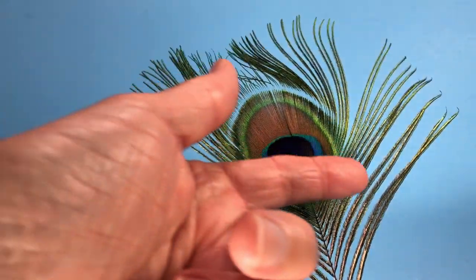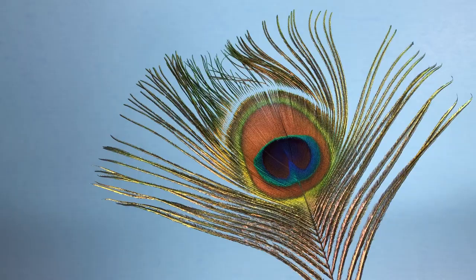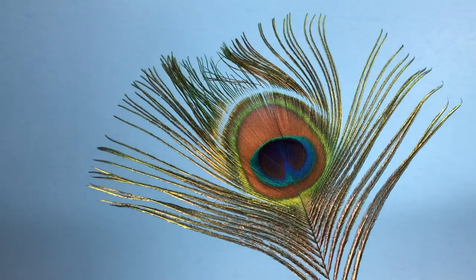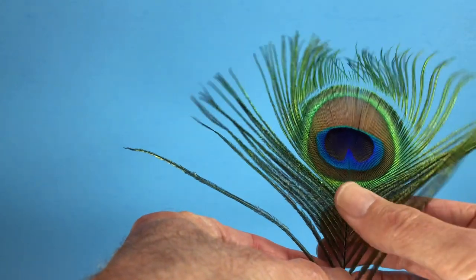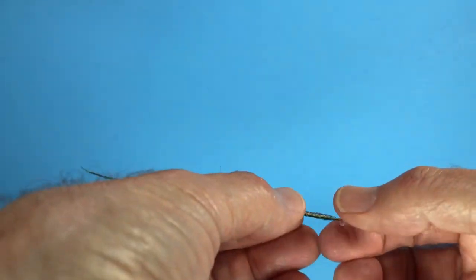This would be the bird's right side, and this would be the bird's left side. It's important to know, for some applications, what right barbs can do for you and what left barbs can do. In additional videos, we'll discuss some of those applications. But I want to look very closely — this is very brief — at an individual barb and discuss that with you.